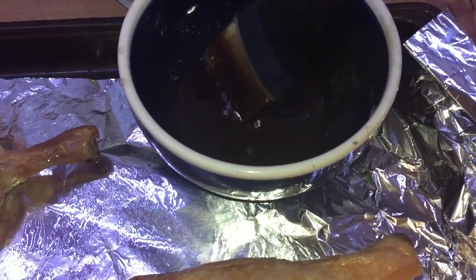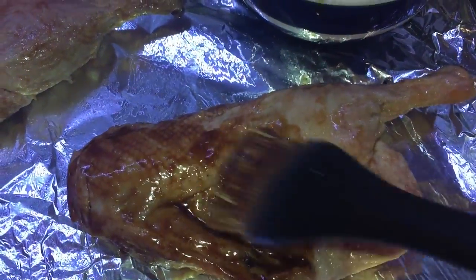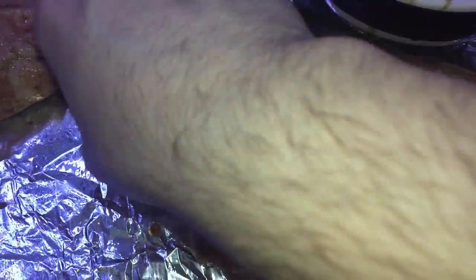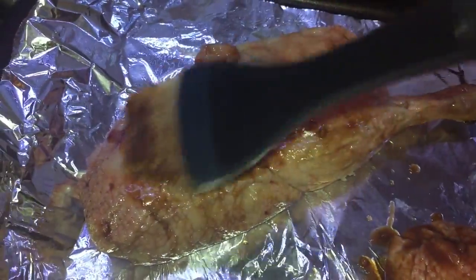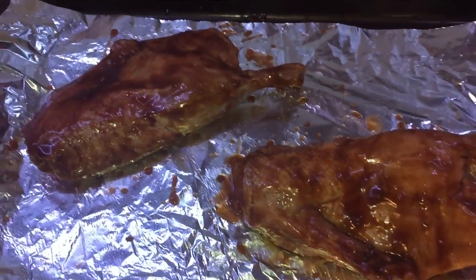Now let's brush on our delicious liquid smoke glaze all over our duck on both sides — get really every nook and cranny of that duck, then flip it over so it's natural side up with the bone facing up. Repeat with the other piece of duck. Now let's pop it into our oven and cook it for 10 minutes on one side and then 10 on the other.